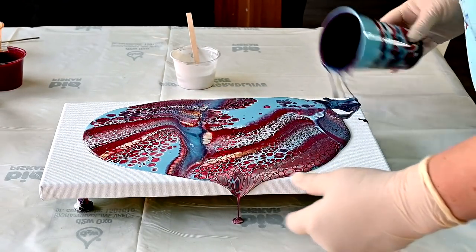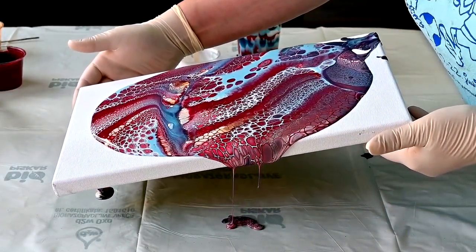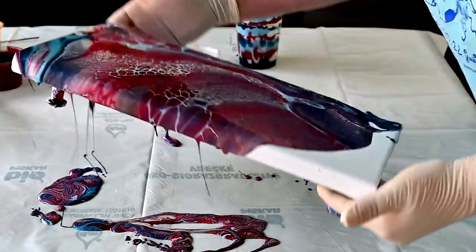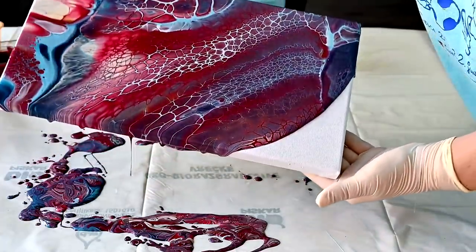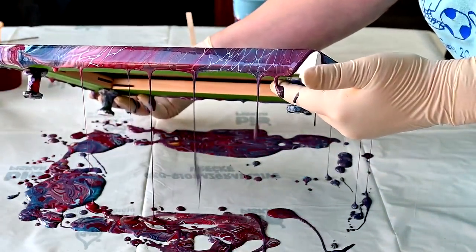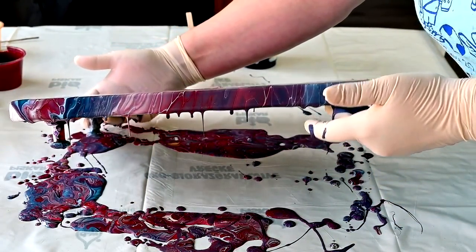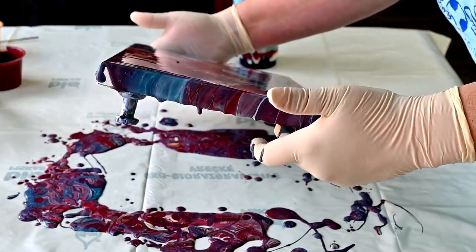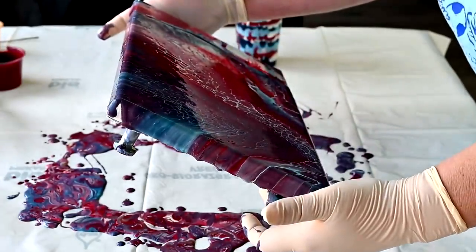A ton of lacing! I will try to tilt this real fast. Wow — you have to see this effect. Wow.